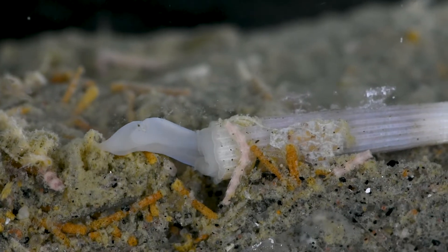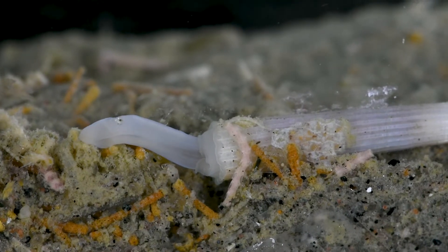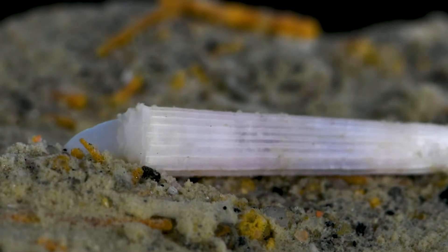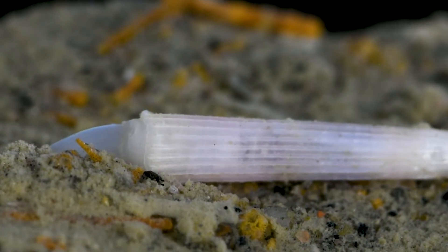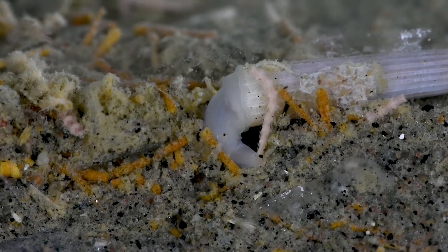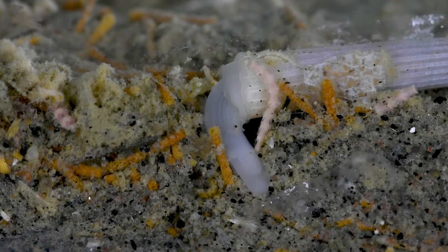Scaphopods do not have eyes, since they spend most of their life buried underground, so it uses tactile and chemosensory cues to find a good location. The scaphopod seems to like this spot and begins to burrow. The scaphopod digs by projecting their narrow foot into the substrate, squeezing between the grains of sand and pushing them aside.